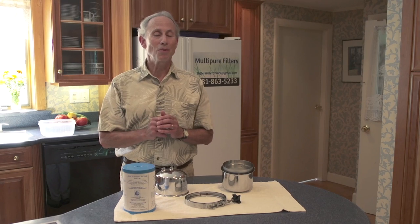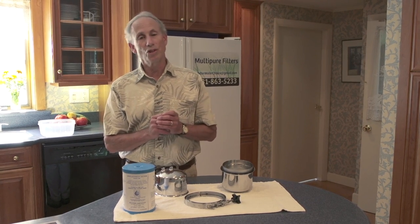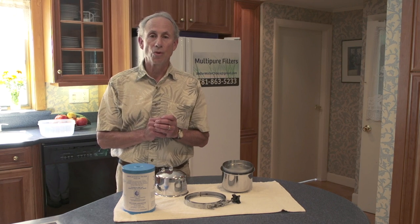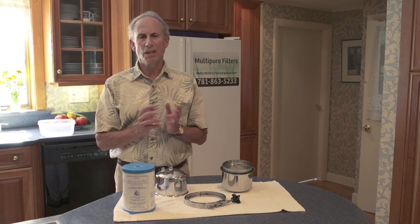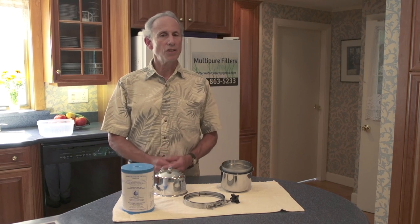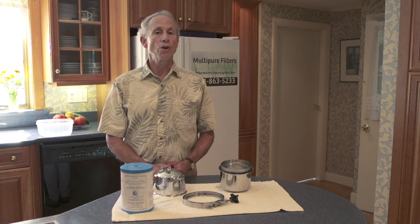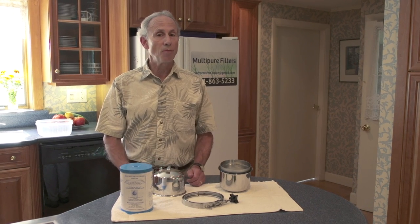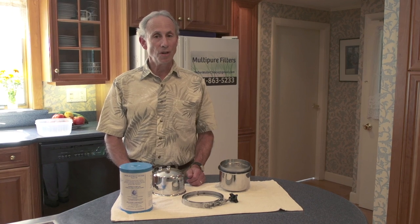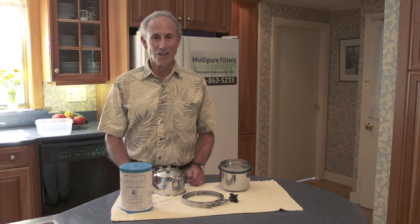If you have a larger family, perhaps change it a little bit more often. If you're a single person or there are just two of you, you might extend it a little more than 12 months. In either case, it's easy to get the filter. You just call me at 781-863-5233 or go to the replacement filter tab on my website, www.betterwaterchoice.com.